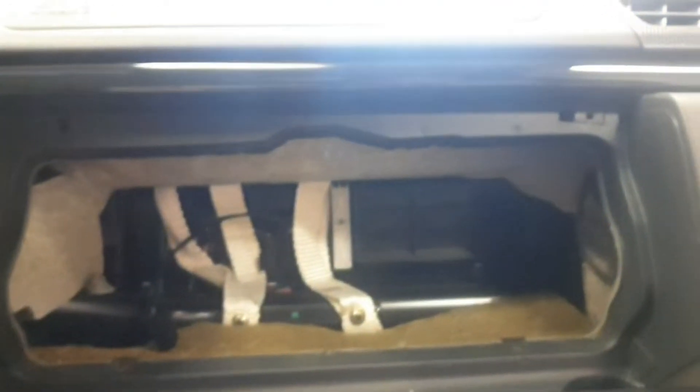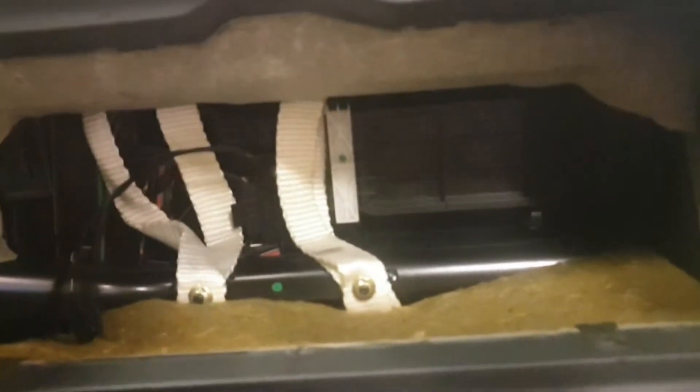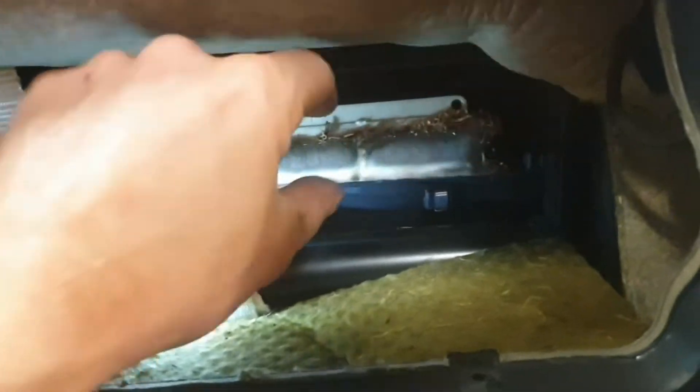I recently just bought this car, so I'm replacing all the filters, oils, and everything. I was curious to see what these filters look like for the first time. And they don't look particularly good — oh my goodness, they are well past their service time.